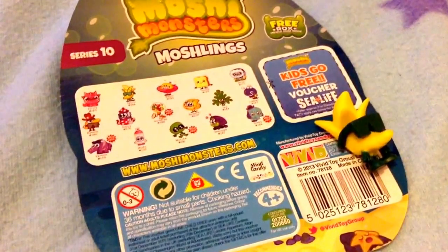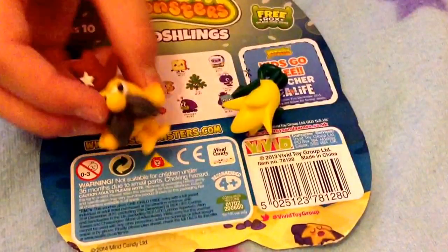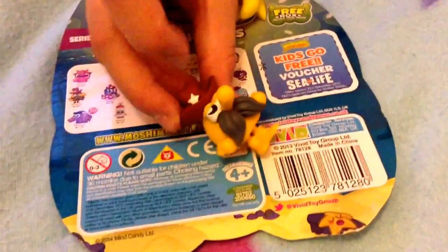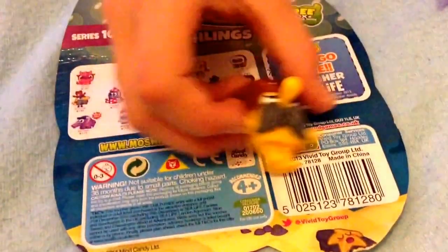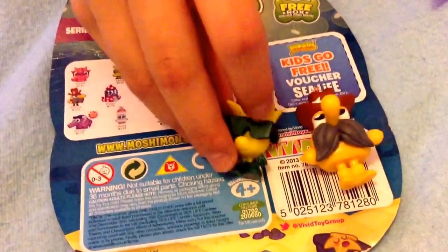And then we have a Roscoe. He has got his Jarvis cap with a Jarvis star and he has got a big moustache and a long nose. And he has a very serious look on his face like he is not happy.